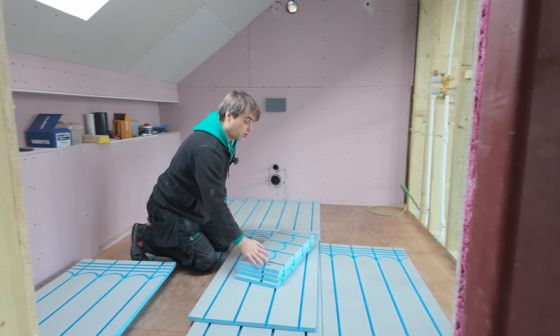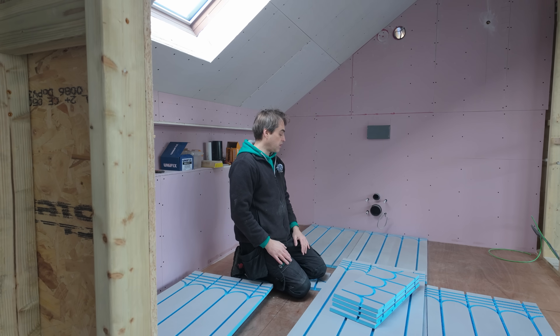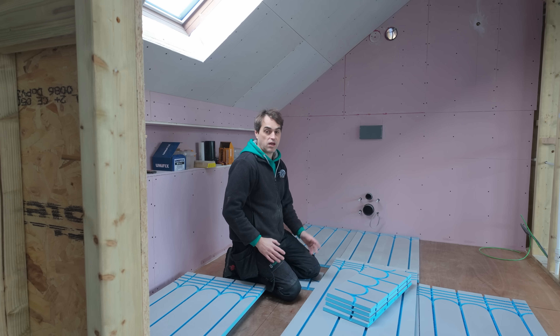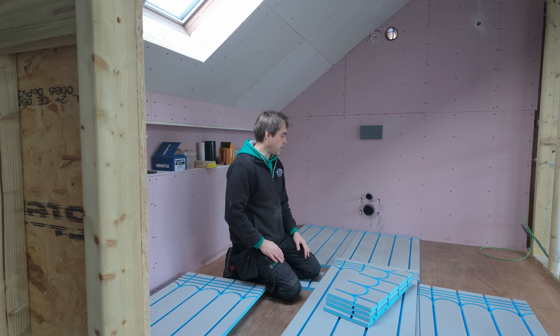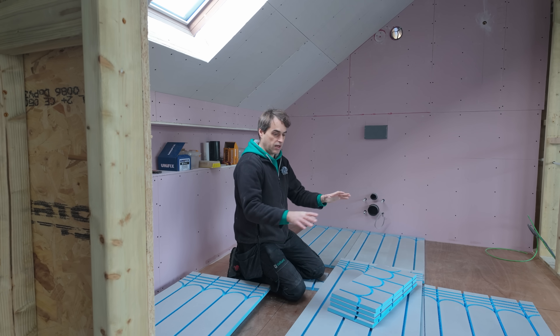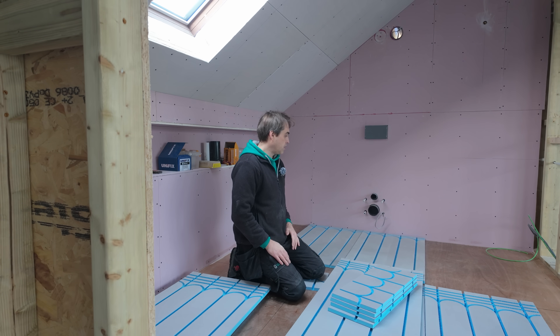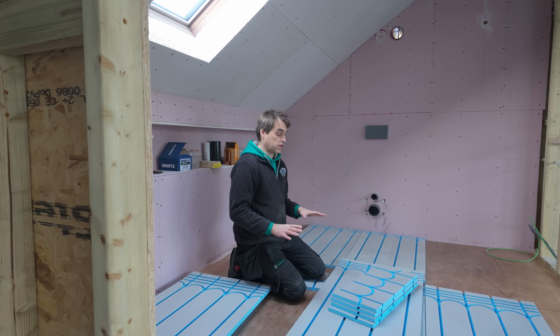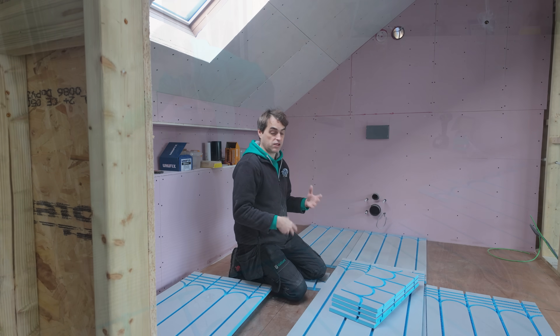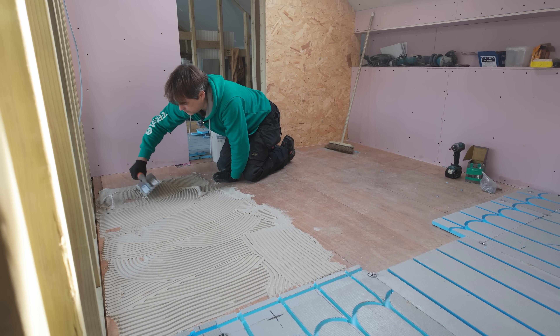Now it's time to do the bathroom. I'd sent Marie to the shop to get more underfloor heating board, but this morning I found exactly what I needed in my garage — sorry Marie for that. In bathrooms, because the floor gets tiled, we're going to glue the boards down using flexible tile adhesive and also screw them down.